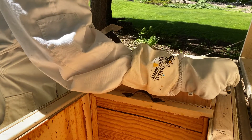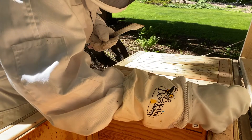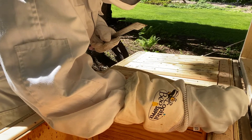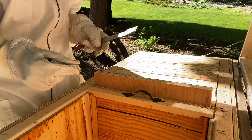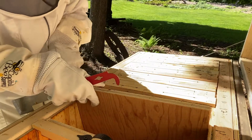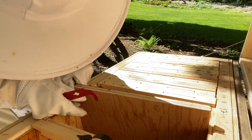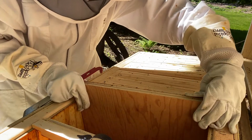I'm marking the top ledge with a Crayola crayon from my brother-in-law Gary, so that I can easily reference the frames in the video. I'm coming in to see where that frame is that I added the starter strip to — if it fell down, or how is it doing?